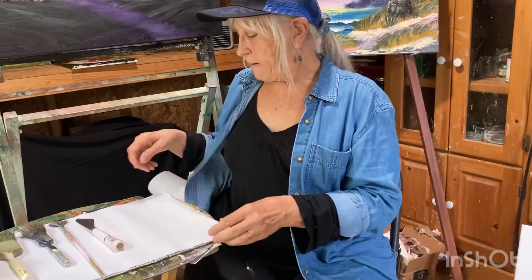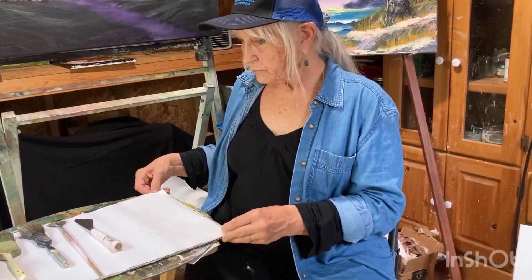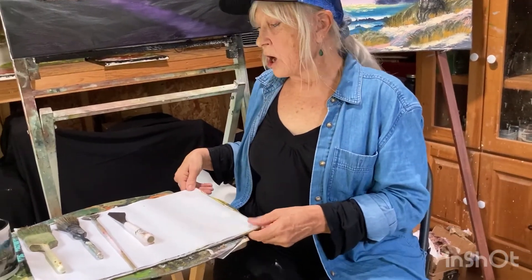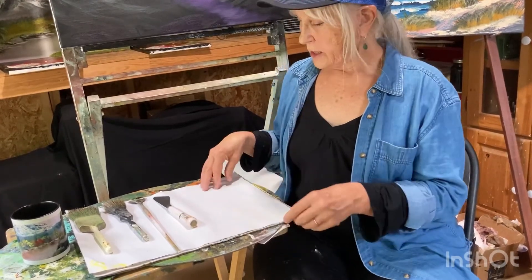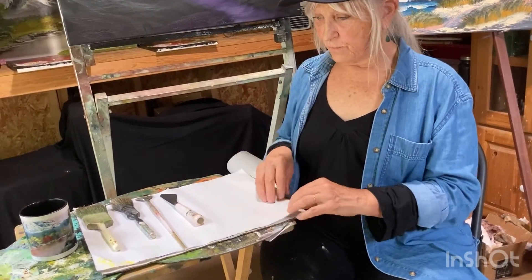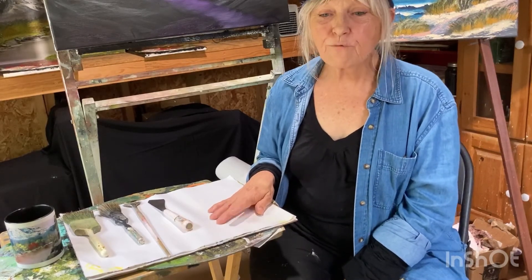You're also going to be needing a palette of some kind. I prefer these sheets of paper palette that you can purchase online — they come 40 sheets. Those things are what you'll be needing. We are just having so much fun doing this tutorial. My husband and I are working on it together and we're just looking forward to having so much fun with you and doing this together. See you later.